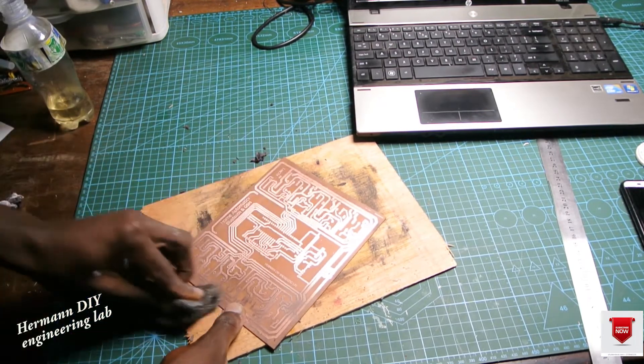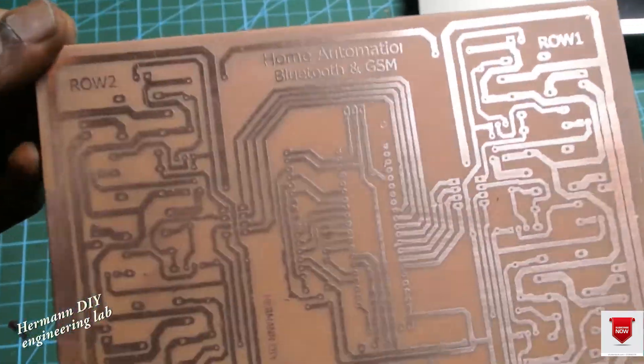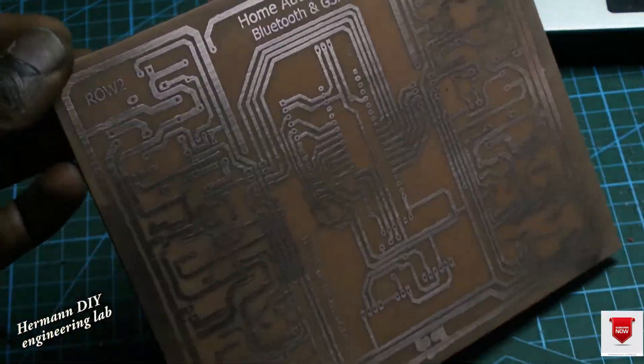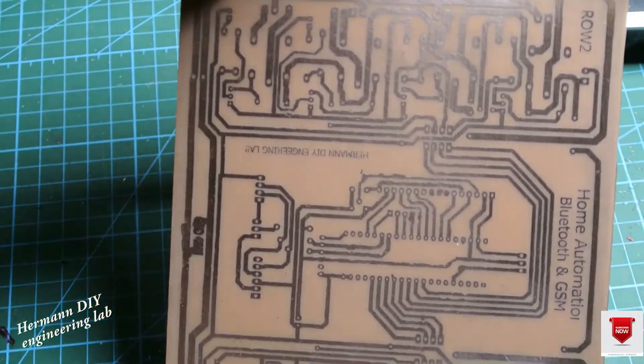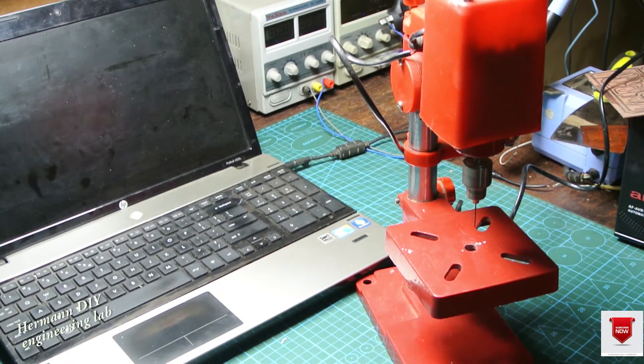The next process is to remove the ink from the board. We use a chemical called julienne in my area, but you can use acetone or steel wool to clean that up. After cleaning the board, this is what it looks like.